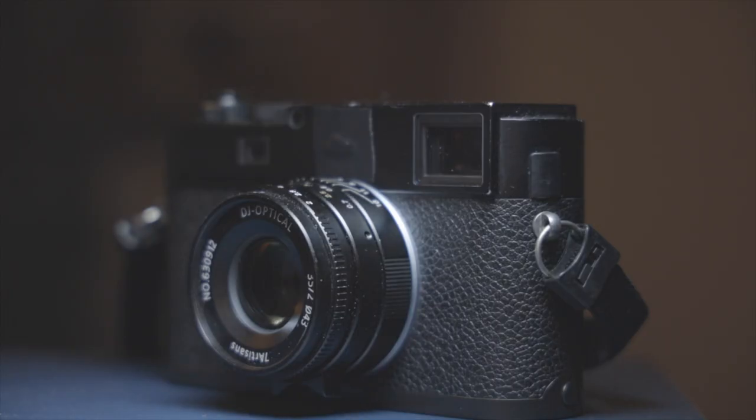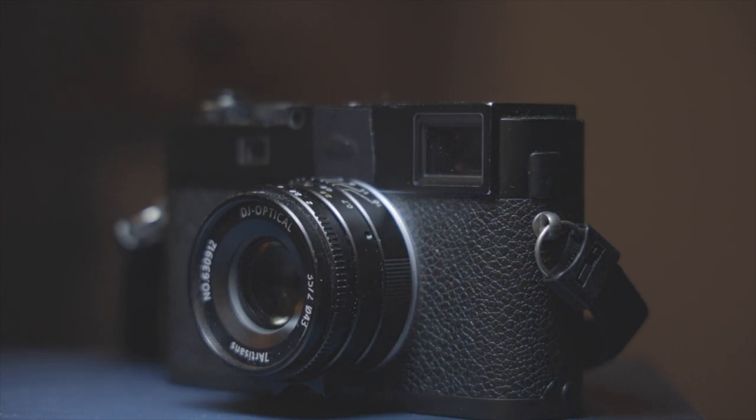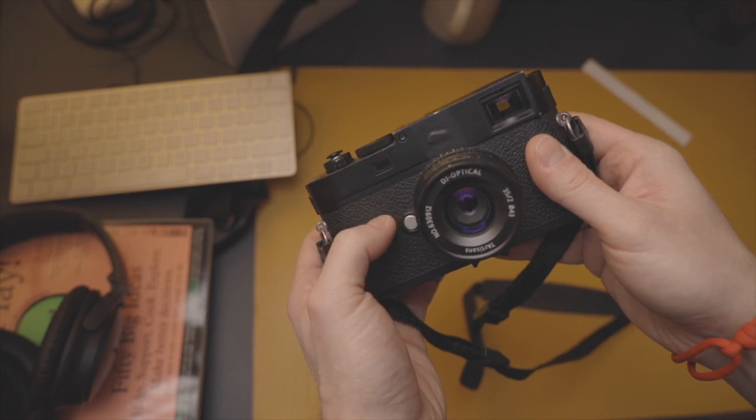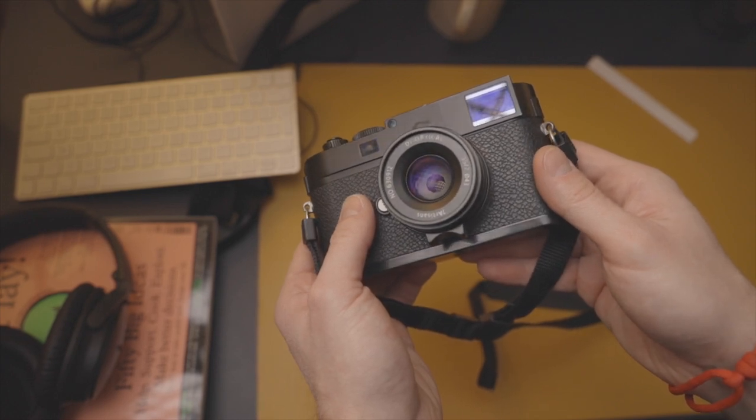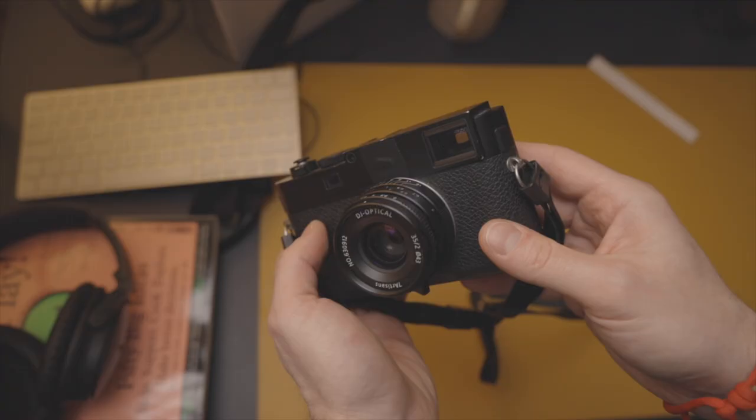In summary: should you get this camera? Do I recommend the M262? If you're budget conscious but still want a Leica, the M262 is a no-brainer. If you're someone looking for a unique experience in a digital camera, this should be in your top five unique digital cameras to own and use. If you've got any questions about the M262, film Leicas, or the Fuji X Pro and how they compare in terms of experience, please leave them in the comments below. Thanks for watching, and I'll see you in the next video.